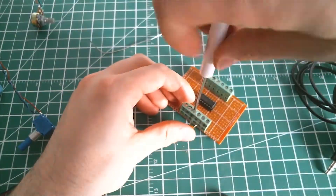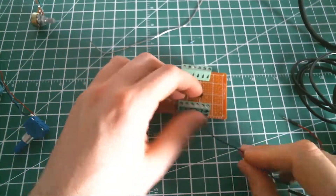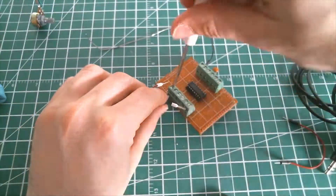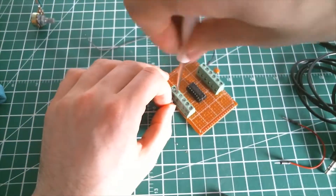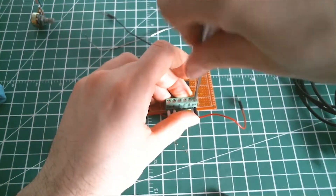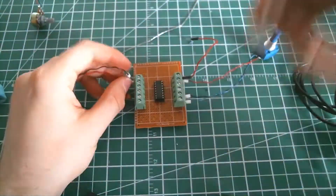Here I plug the capacitor from pin 6 to 7. Plug the negative wire to pin 8. The input is simply a variable voltage divider from the positive supply to pin 9. Make sure the end of the potentiometer is plugged to ground.